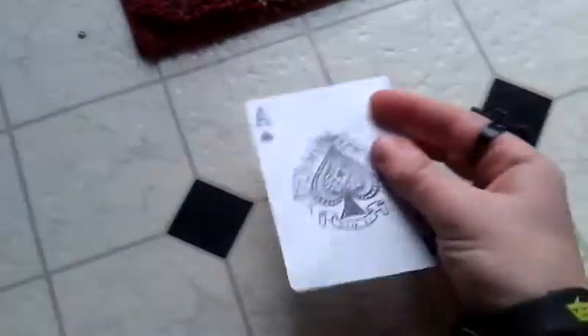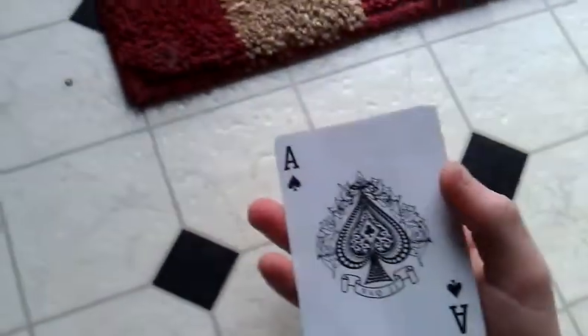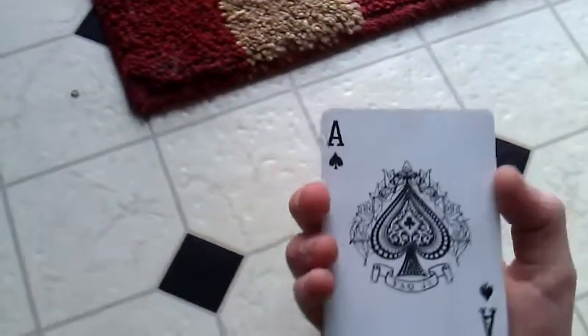I have the King of Clubs. Now, if you watch carefully, I'm just going to flip it to the Eight of Spades. I'm just going to do it one more time. And one more time.